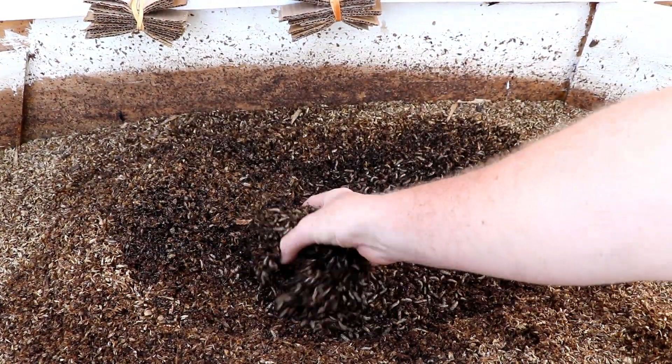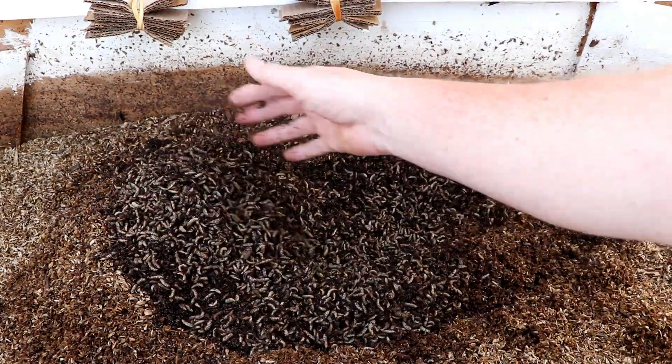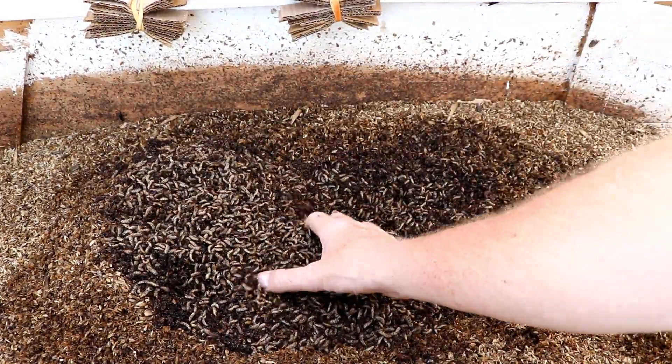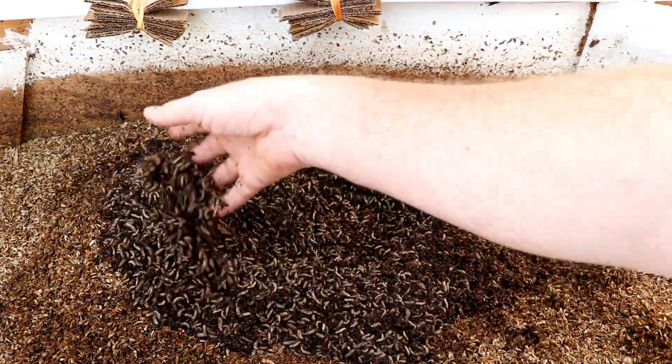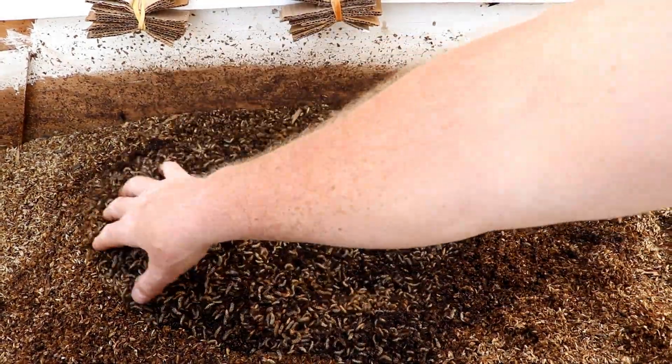The reason we put these guys in the greenhouse is it allows us to have them a little bit longer. I can get started sooner in the springtime because the temperatures are higher in here — there's a lot of them in there, which is fantastic. The temperatures become conducive for them quicker out here in the greenhouse, and I can have them a little bit longer because it's going to stay warmer in the fall.